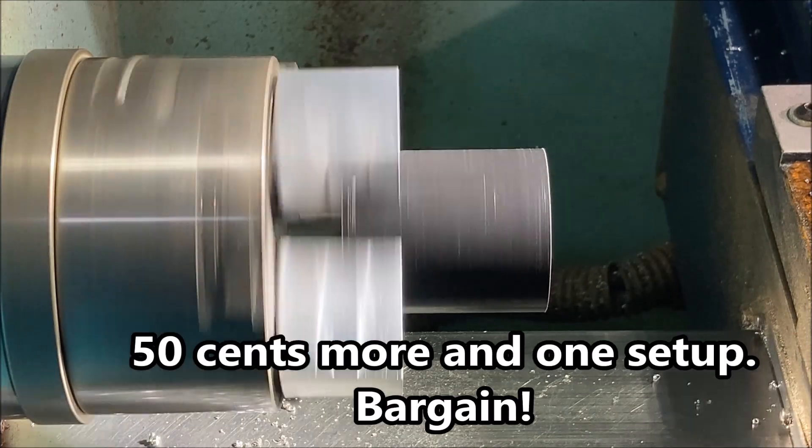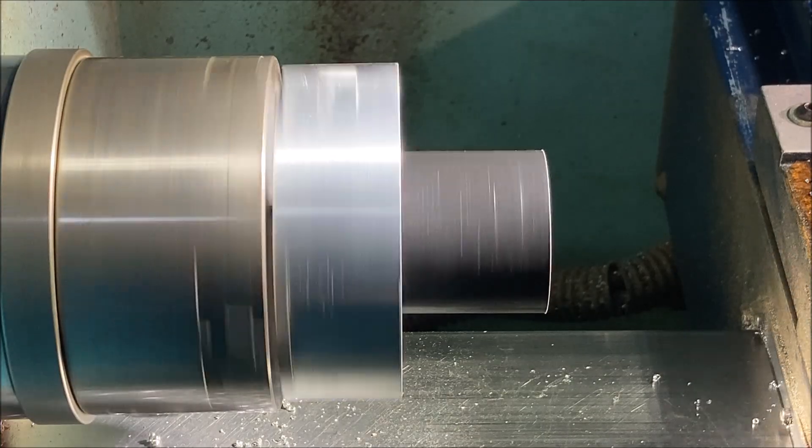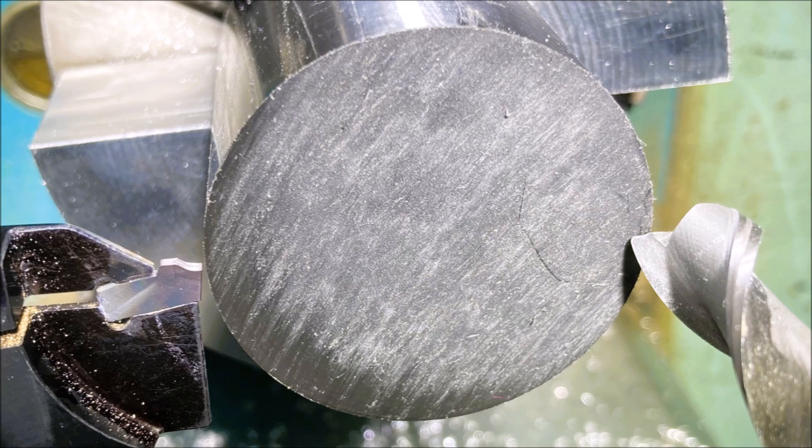The parts will stick out another 10mm, but I think that'll work relatively well. I was hoping to use gang tooling on this job but I'm not going to — look at that. So I'm setting this job up now.